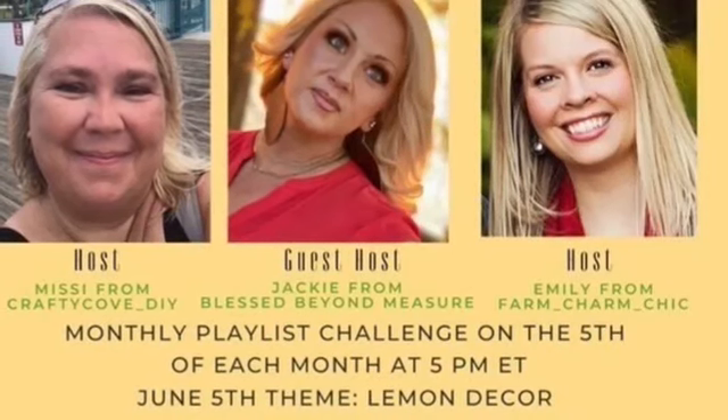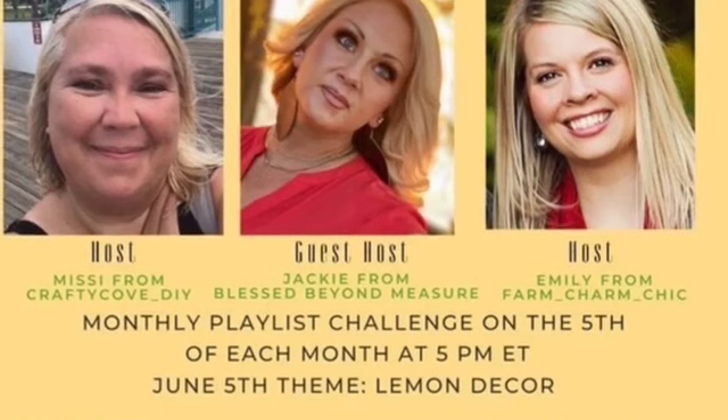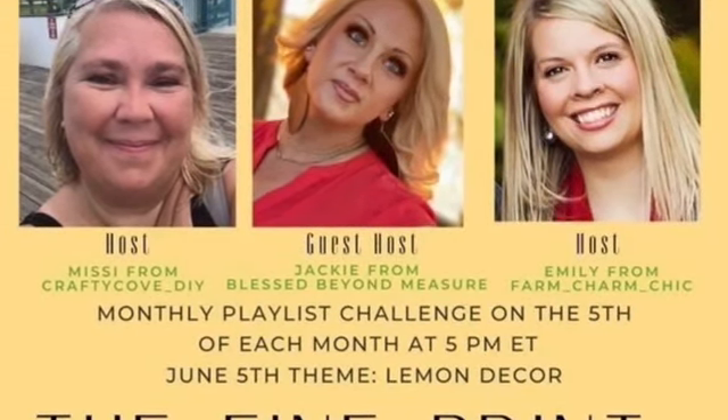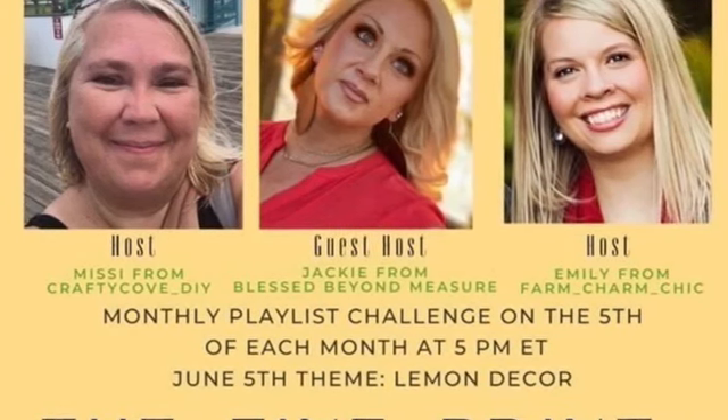Five under five decor challenge. Lemon decor is the theme. Hosts are Missy from Crafty Cove DIY, Emily from Farm Charm Chick, and Jackie from Blessed Beyond Measure. Links to their channel and the playlist are in my description box.